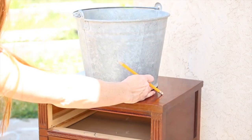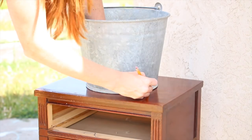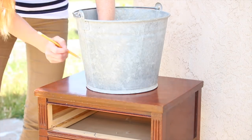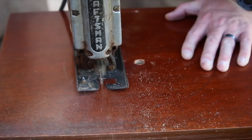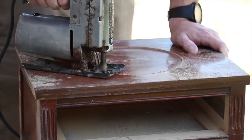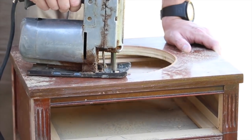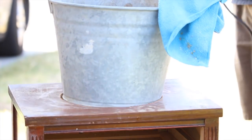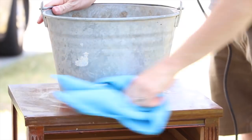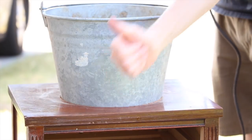Now put your bucket over that point, center it as best you can, and then start tracing it out to where you'd like your bucket to be. To make a starting point for your saw, you're just going to drill out a hole and then start cutting away following the line that we just traced out. Check to see how your bucket sits in the hole — if you want it to sit a little bit deeper, you can always cut the hole a little bit bigger.